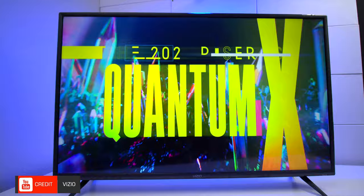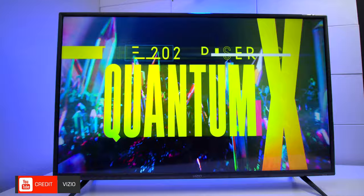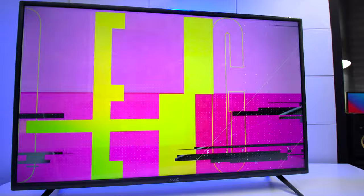When it comes to dynamic range, this TV set supports everything. It has HDR10, HDR10 Plus (which Samsung uses), Dolby Vision, and HLG. The TV set also supports Apple AirPlay.